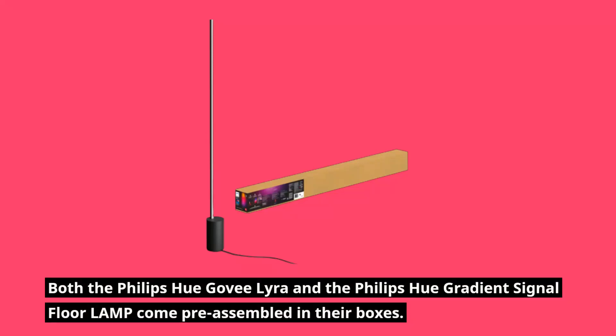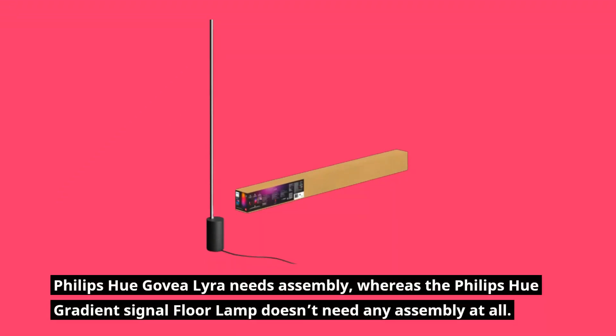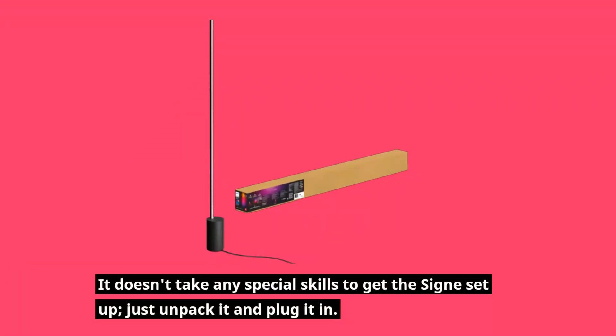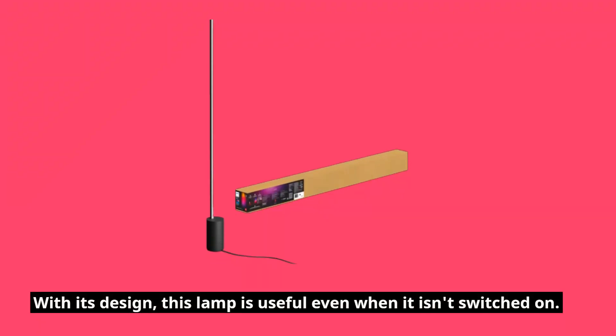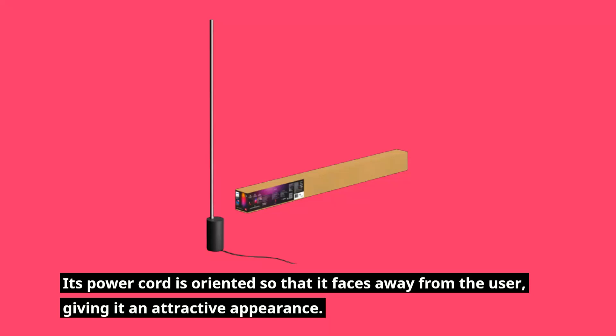Both the Philips Hue Govielira and the Philips Hue Gradient Signiflora Lamp come pre-assembled in their boxes. The Govielira needs assembly, whereas the Signiflora Lamp doesn't need any assembly at all — just unpack it and plug it in. With its design, this lamp is useful even when it isn't switched on, and its power cord is oriented so that it faces away from the user, giving it an attractive appearance.